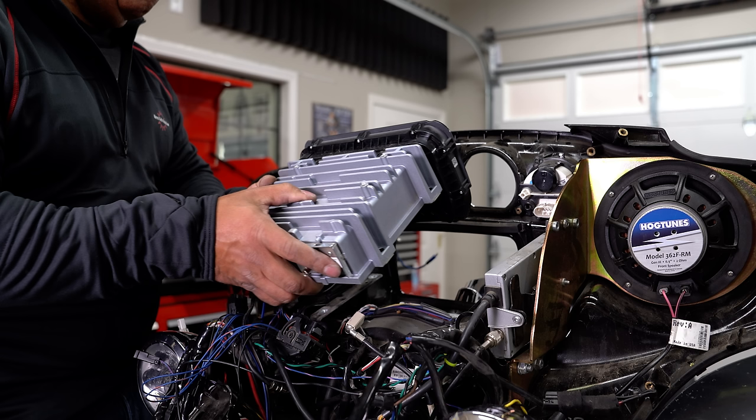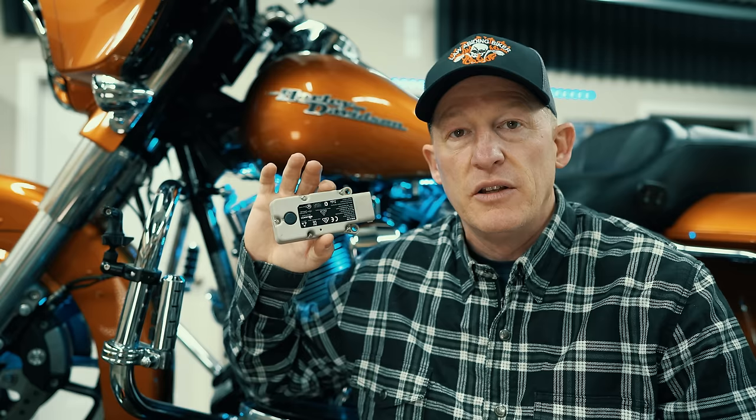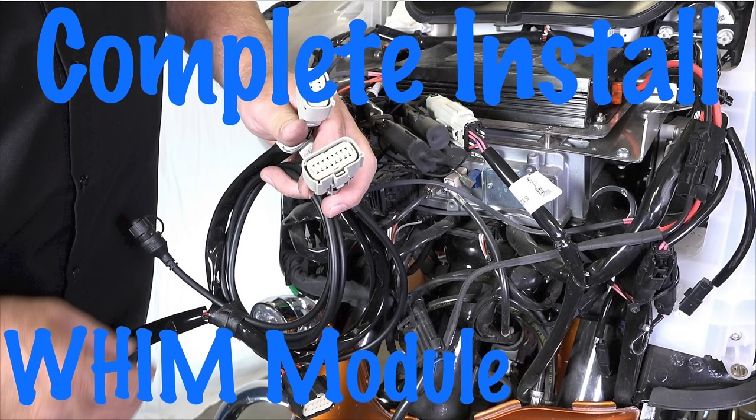I believe Harley tried to self-correct in 2019 when they released the updated version of the Boombox, calling it the 6.5 GTS. Many riders were so unhappy with the original unit that they literally upgraded to a 2019 Harley just to get rid of it. At first there was no way for riders to upgrade from the older Boombox to the new GTS unit without buying a completely new bike, and many customers were very dissatisfied. But it seems Harley listened, because it wasn't long after that when upgrading to the new GTS unit became possible.